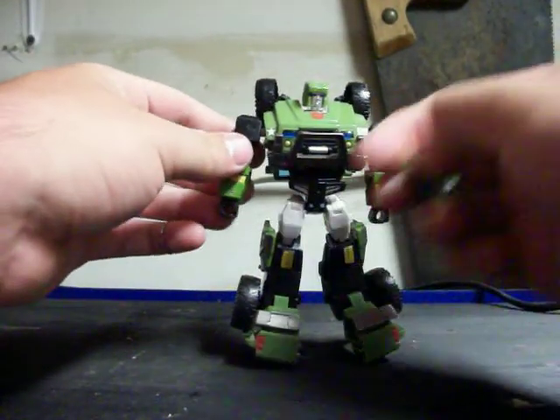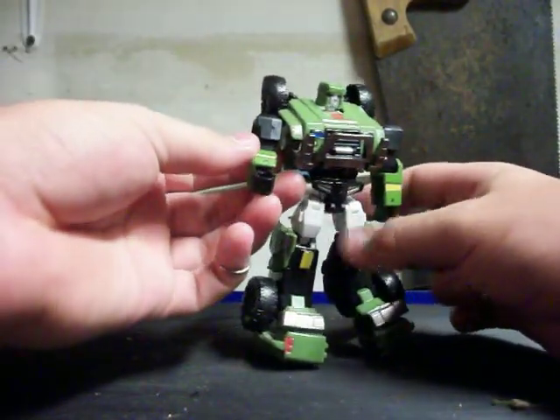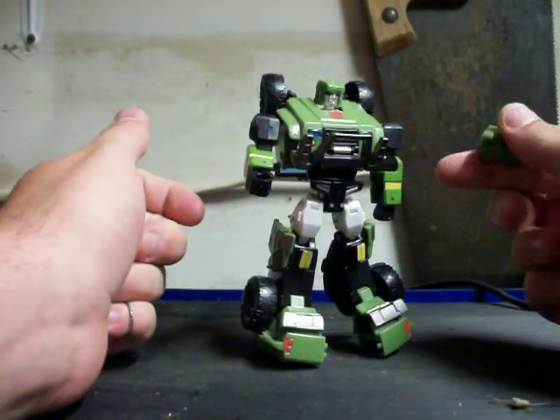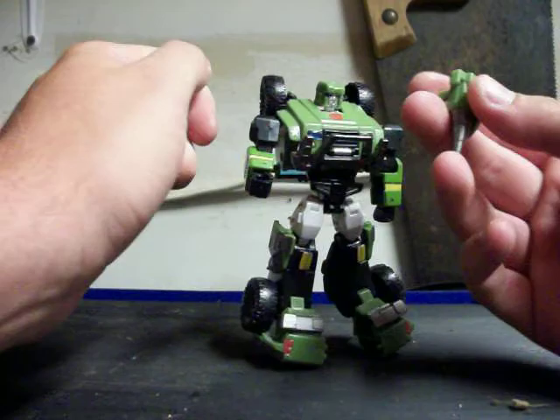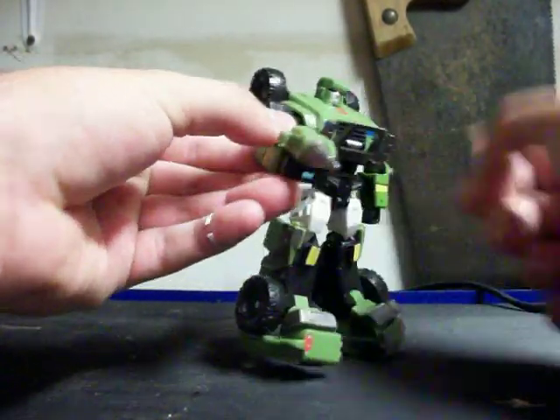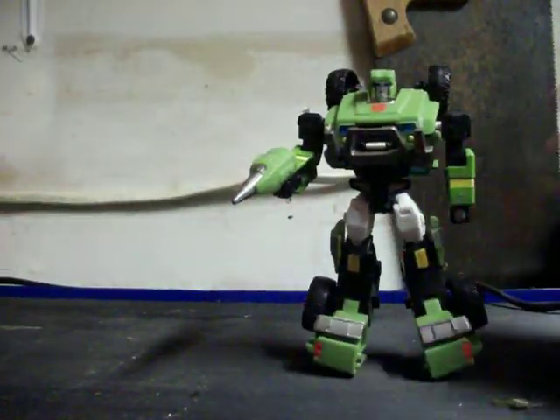Let's set the camera down here for a second — his hologram projector. I watched another review recently where a guy was having problems putting his hologram projector into his hand; he said it wouldn't fit. But I think that's just a problem with his version, because the hologram projector in mine fits completely fine — clips right into his hand there, no problem at all.